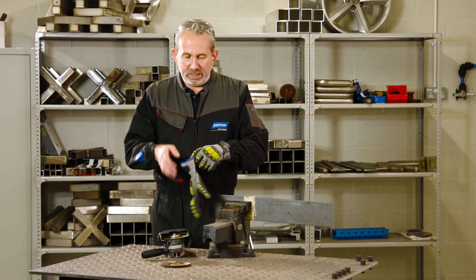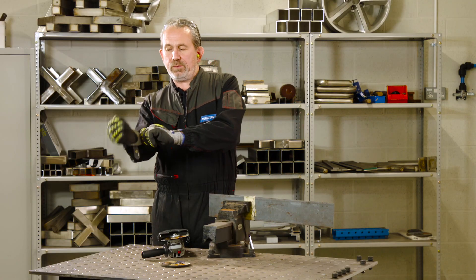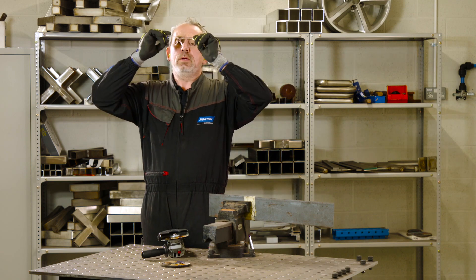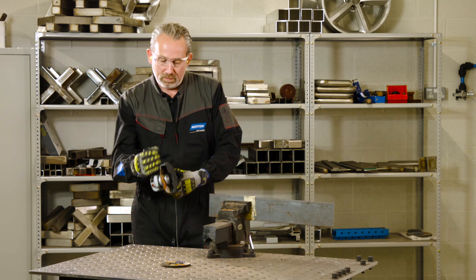Now we check the area for everything we need to do and we've got the right guard on the machine — time to start cutting. Safety gear on, ear plugs in, gloves on, glasses on, and off we go.